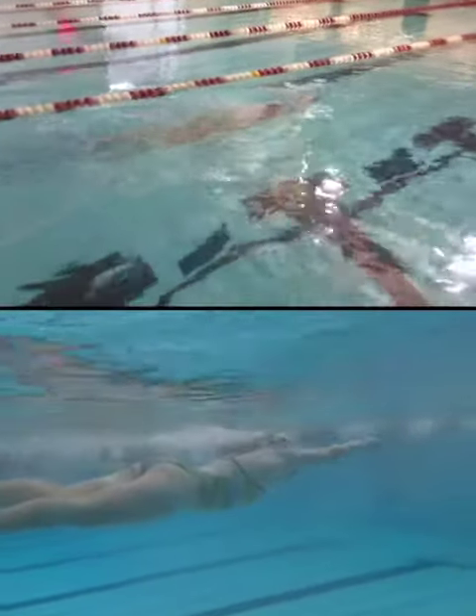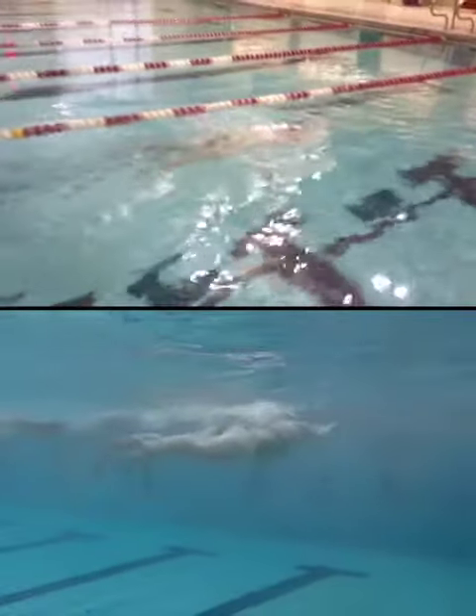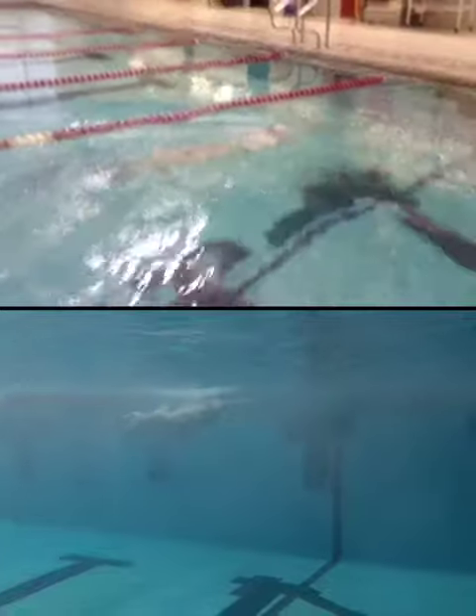Your breaststroke actually looks really good. You're getting into a line, you're shooting your hands forward, you're turning your feet out, your ankles out, and whipping your kick all the way together.